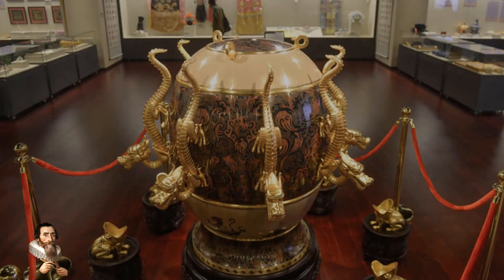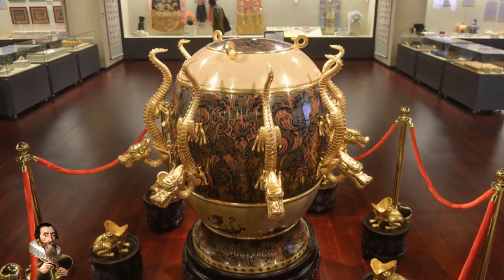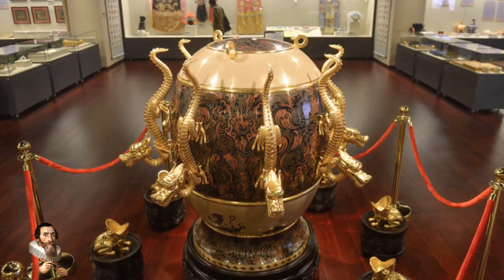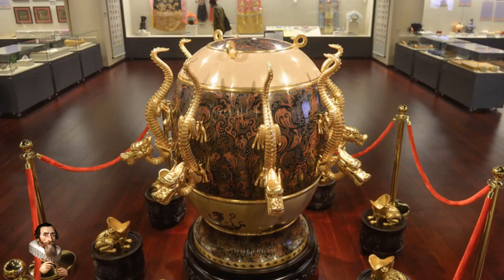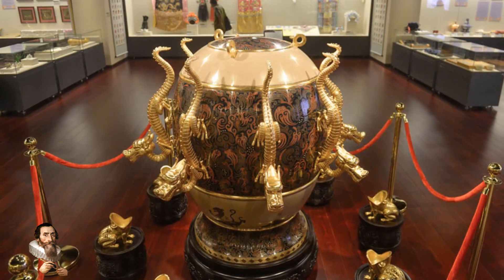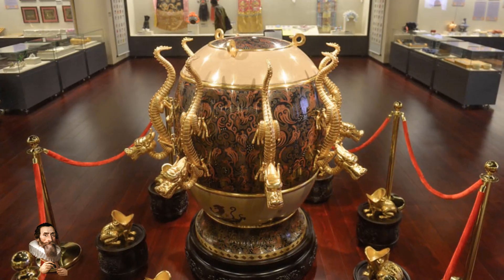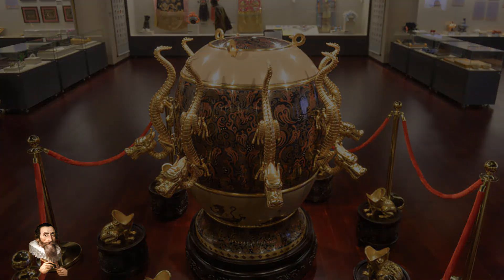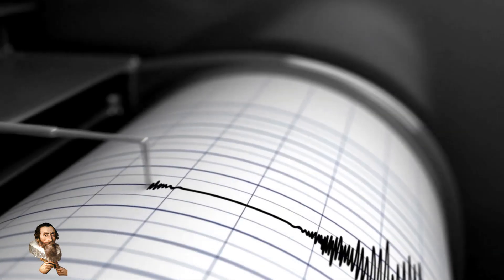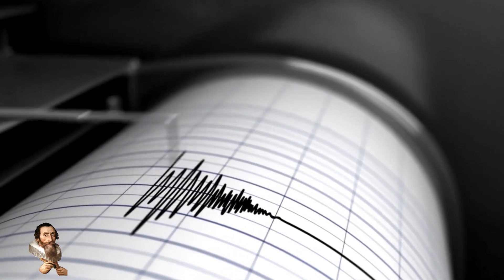The seismoscope was a large bronze vessel approximately six feet in diameter, shaped like an urn or a barrel. The device was ornately decorated with eight dragon heads arranged around its circumference, each holding a small ball in its mouth. Below each dragon head was a bronze toad with its mouth open, ready to catch the ball.